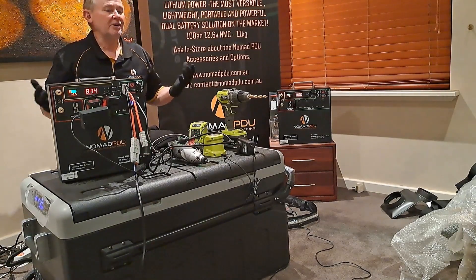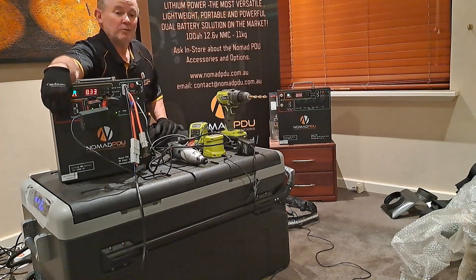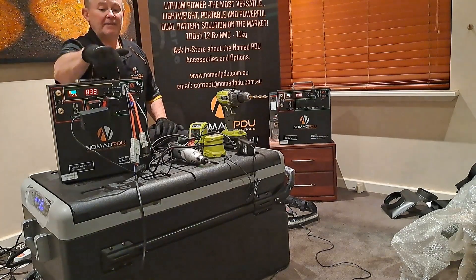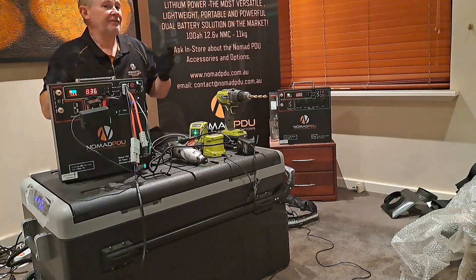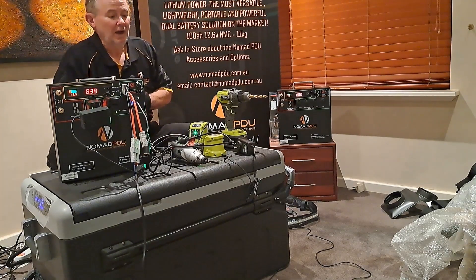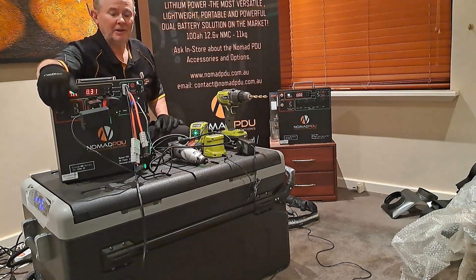If you're a tradie and you want to run your fridge and have your tools running, just make sure you've got a decent 200-watt unregulated panel and use these setups. If you want a permanent setup, you could have the unit charging off your DC at 10 amps while you're driving — that's a really good fit that we see a lot of tradies use.